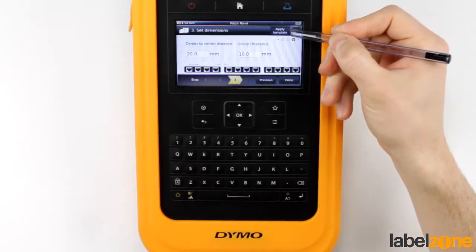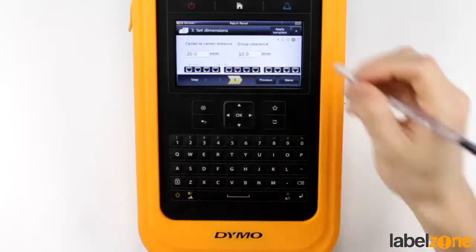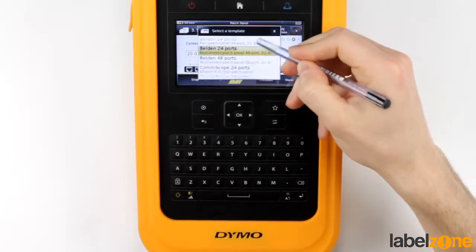Or we have the 'Apply Template' button up here — it's kind of a hidden button. I've only been made aware of this button this morning, and it's absolutely fantastic. If we press this, it loads up a load of templates for well-known patch panels on the market — absolutely loads of them.